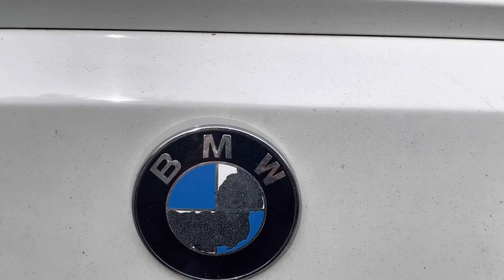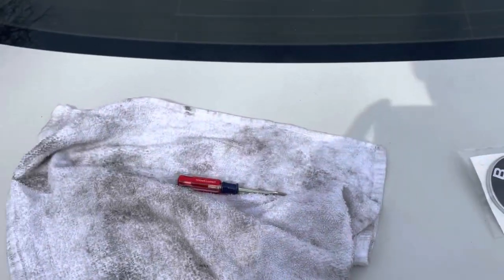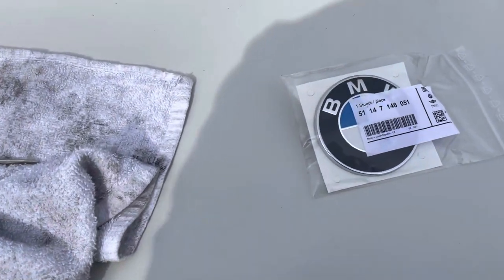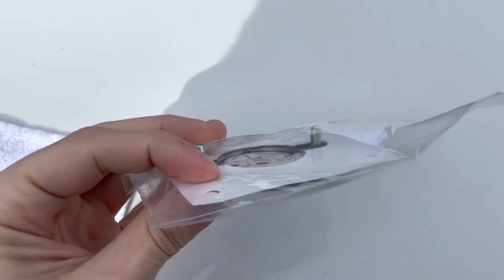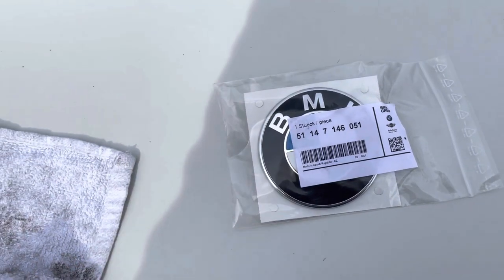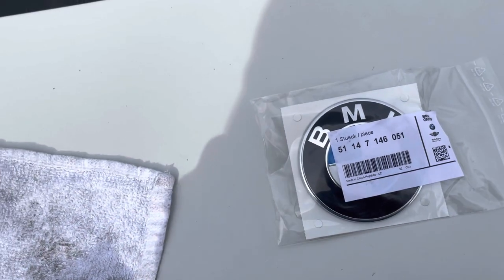I'm working on my 2011 BMW 328i, it's an E92. I'm going to replace the roundel you see right there. Here is the replacement part and the part number — you'd want to double-check on your model and year. Just make sure yours fits, because this one is actually only applicable to this specific model.